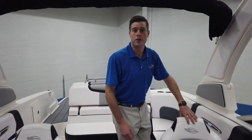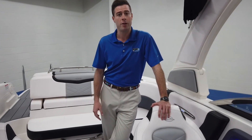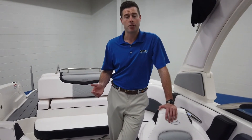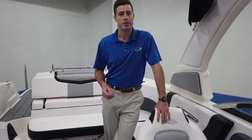Overall guys, great boat — nice and large, good amount of weight for going through chop, tons of storage. You guys see all the electronics that are included with it. If you guys want to stop by and see any other models or anything like that, please don't hesitate to give us a call. You can reach us at 513-874-2628 and hit one for boat sales. Thanks for watching guys.